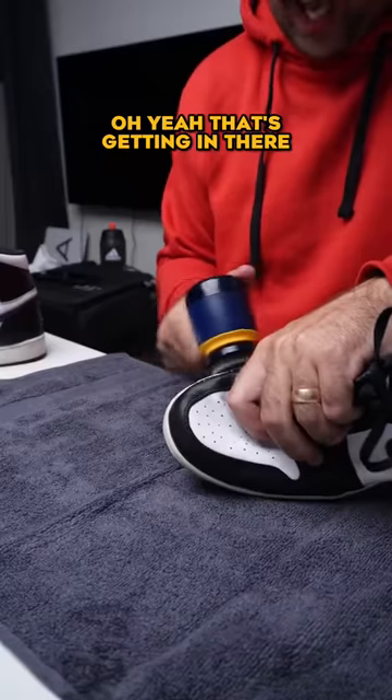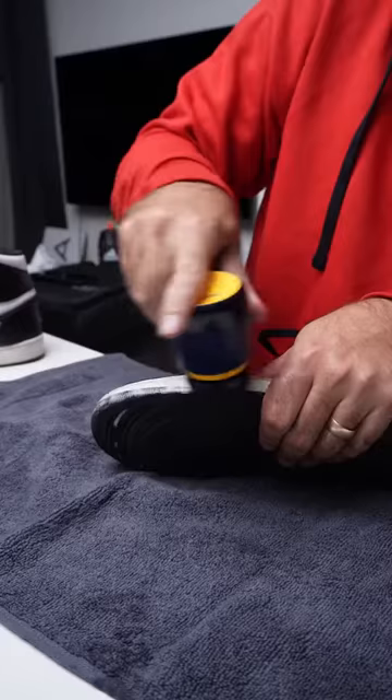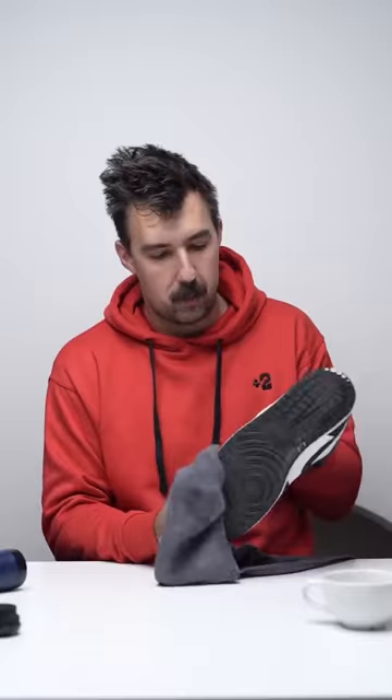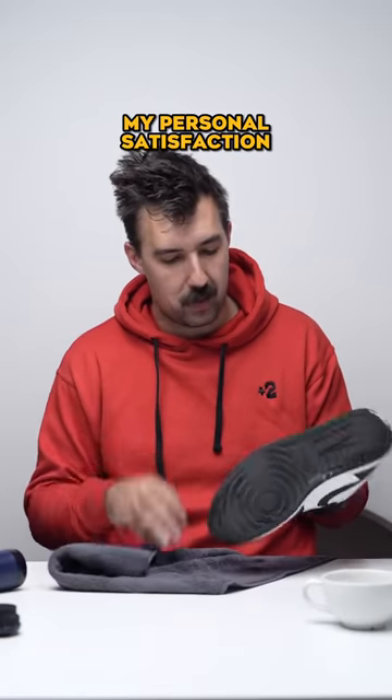Oh yeah, that's getting in there. There's a bit of poop on there — now it's off. I need a bib. Midsole is cleaned to my personal satisfaction.